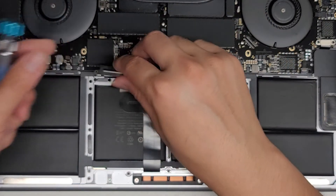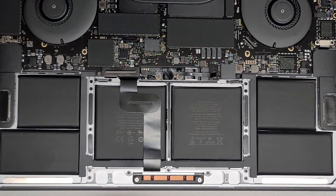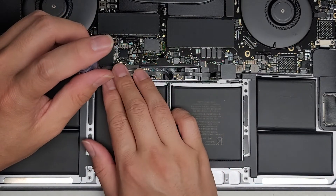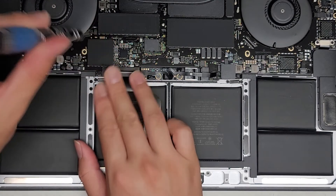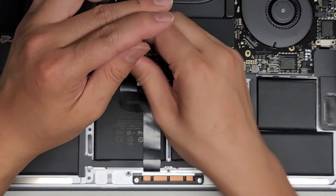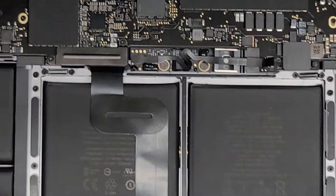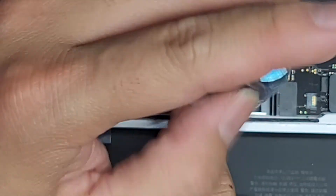Now we're going to put this metal plate back on. We have to switch back to the T3 or Torx 3 screwdriver. I'm going to loosely fit one screw first to make sure this is lined up, then go ahead and hold it down and tighten it into place. Now we're going to reconnect the battery using a T5 Torx 5 screwdriver. Move this cable out of the way, get the screw in there, and tighten that into place.